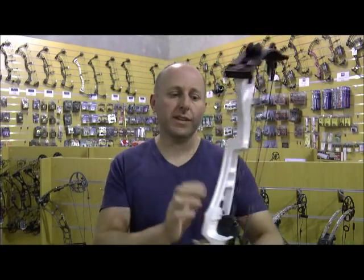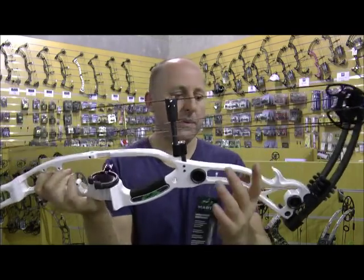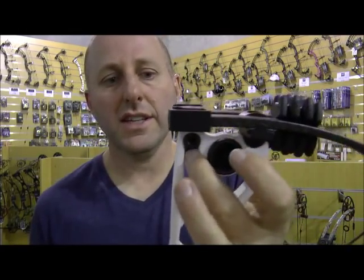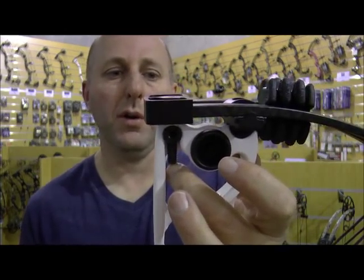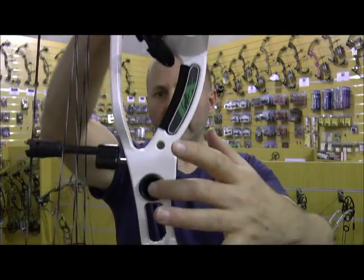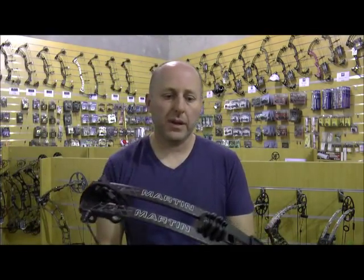The bow has a bridge riser, finished in white paint which is a very nice finish. You can see the limb bolt — notice how much limb bolt you have to unscrew before the bow pops open. The bow also has three riser dampeners: one there, one under the handle, and one there, which reduces shock.